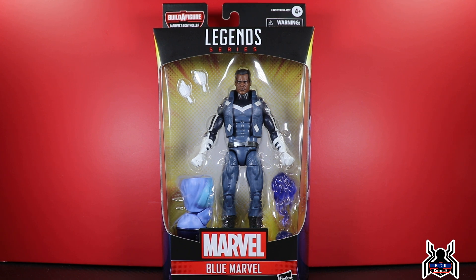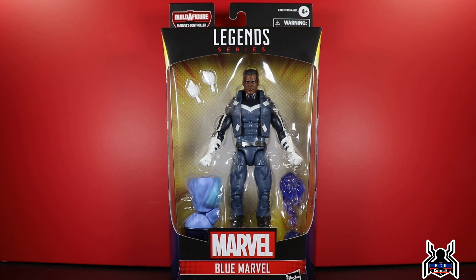Hey guys, MCU Collector here with another figure review. Next up is the Hasbro Marvel Legends series Avengers Controller build-a-figure wave. We have Blue Marvel — this is the first time Blue Marvel has ever been made in action figure form, I believe. We'll get right into it — side artwork of Blue Marvel looking very good there.